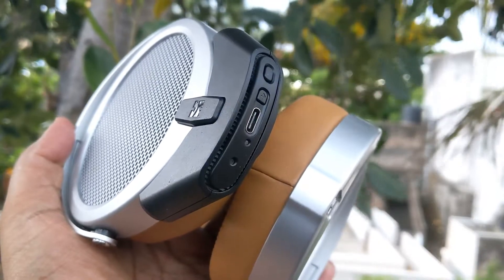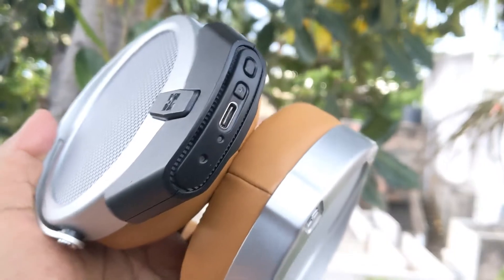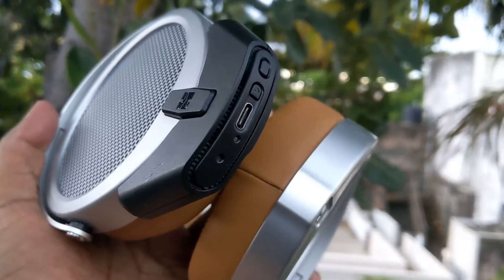So guys, this was a quick review of the HiFiMan Deva. Links to purchase and the full written article review will be in the description. This is Sai Hari Krishnan signing off — I'll catch you guys soon in my next video.